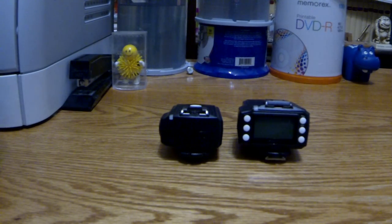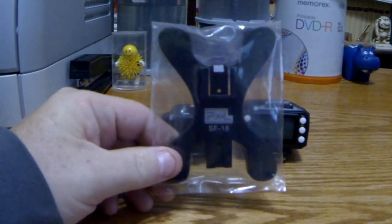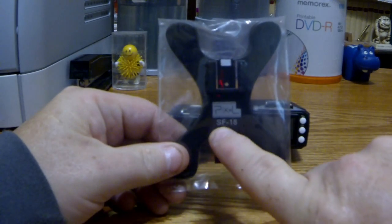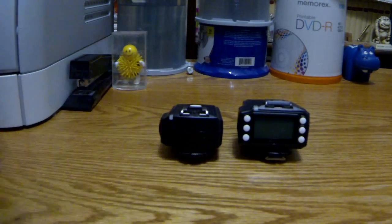First thing I wanted to show you — obviously there's the Pro and the X again. But right here, all these things always come with these little universal stands. And this one you can see is a SF-18. It says right there. So I just wanted to show you that each one does come with that.